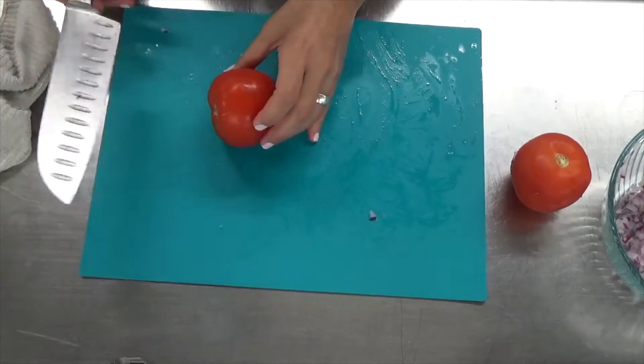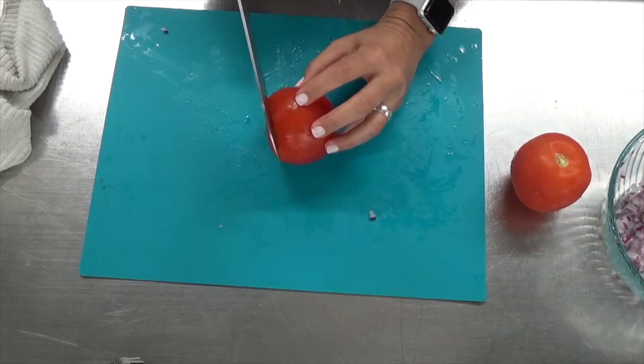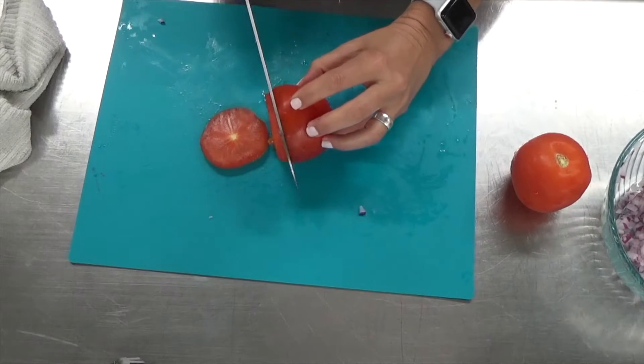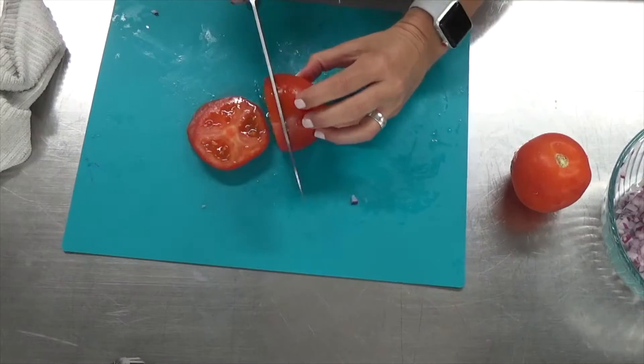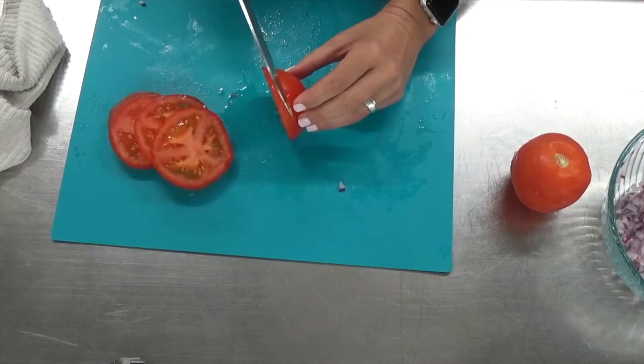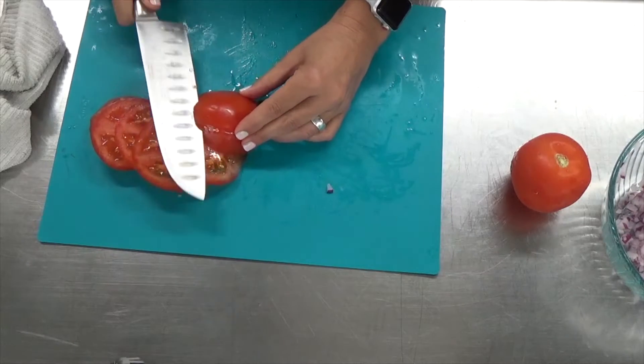Now we're going to cut the tomatoes. You can use either tomatoes on the vine or Roma tomatoes. I think the big beefsteak tomatoes don't have as much flavor or juice, but any kind of tomato would work. I like to cut slices and then take each slice and make a grid so that I can get small pieces.